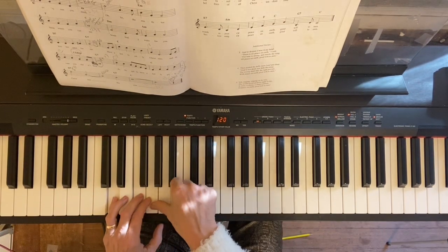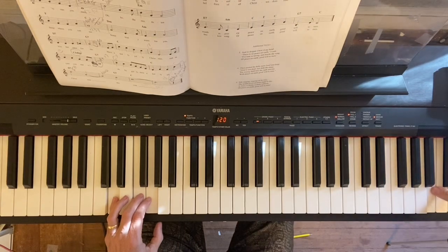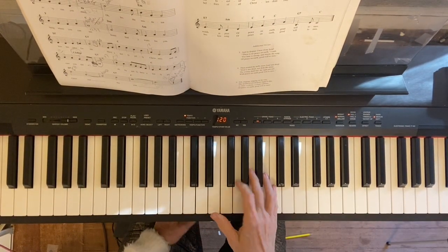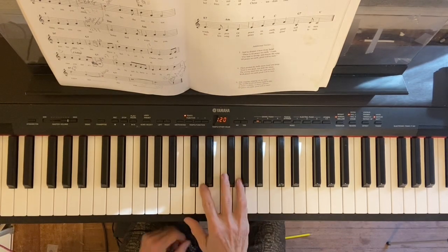A gliss means you take your finger and go up or go down — or you could use your left hand. And one more time from the second ending.